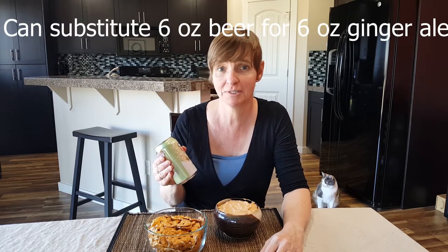And that's it — that's how to make pub cheese. If you're not a fan of beer, there's an easy substitute: you can always use ginger ale in place of the beer. Make sure that before you serve it, you bring the cheese to room temperature so it's easily spread.